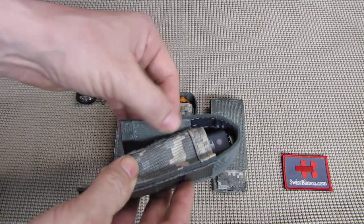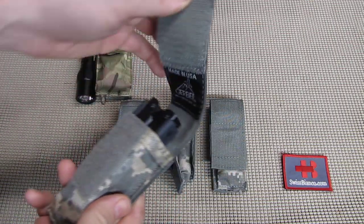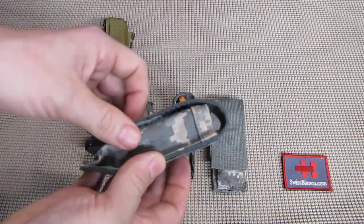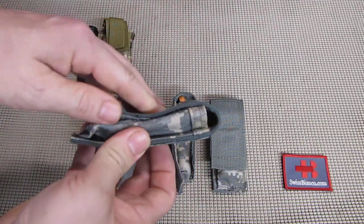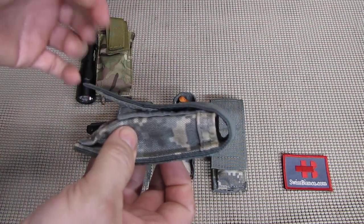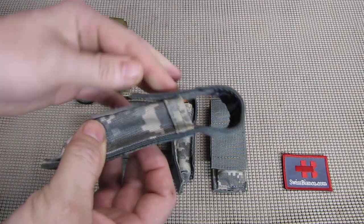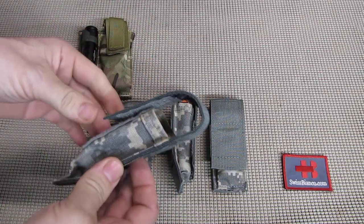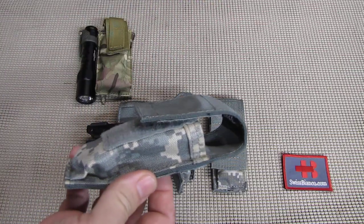There we have quite a bit of velcro for the closure. It's of course adjustable. Even if you go pretty much completely down you still have half of the velcro engaged. You can go as high as about halfway on top if you have a bigger item.